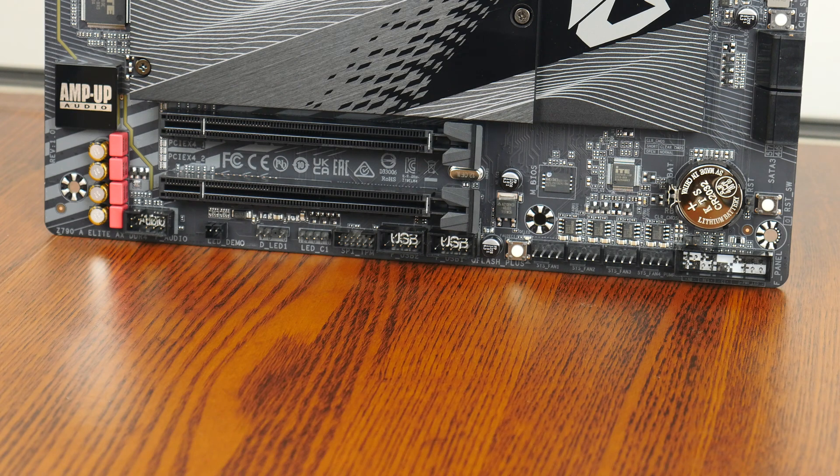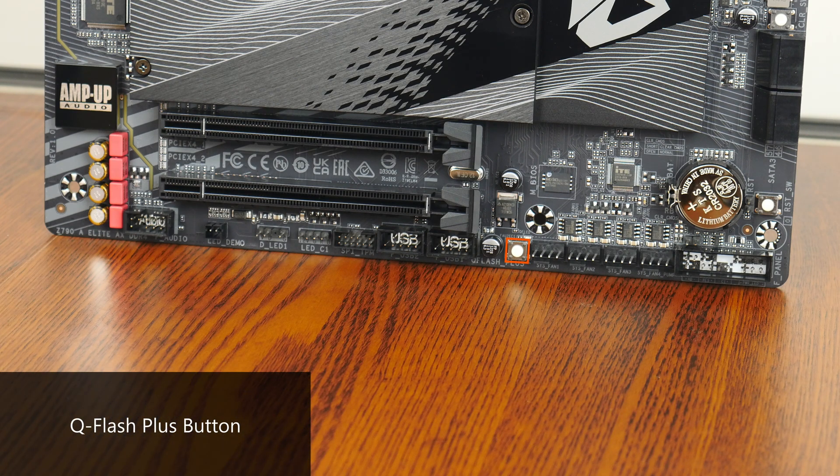Moving on to the special features that this board comes with, we get a QFlash Plus button that allows you to update the BIOS without needing to install a CPU, RAM, or graphics card.